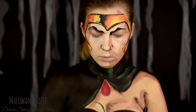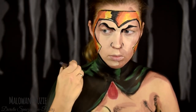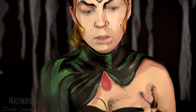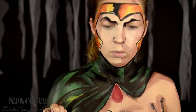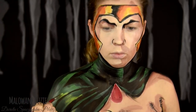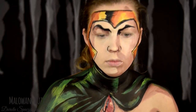Link znajdziecie w opisie. W tej charakteryzacji bardzo się obawiałam, jak wyjdzie ta peleryna. Bałam się, że nie uda mi się oddać tego tak, jak bym chciała i że generalnie nikt się nie domyśli, że jest ta peleryna. Natomiast nie miałam innego wyjścia i po prostu zaufałam sobie, przy tym projekcie Halloween, który teraz obserwujecie i którego jesteście częścią.